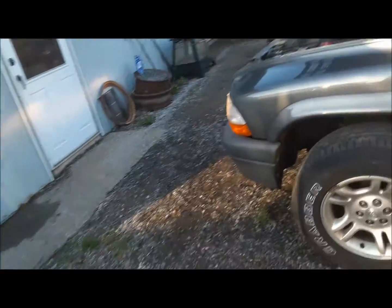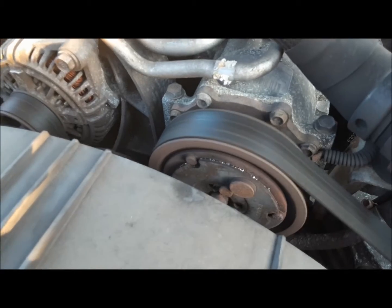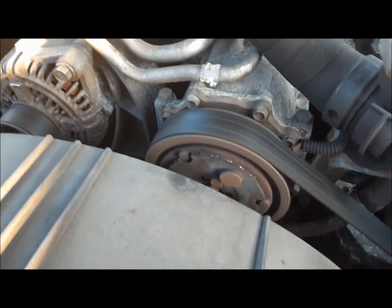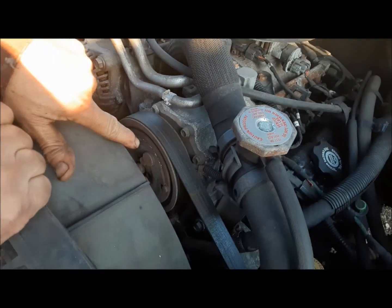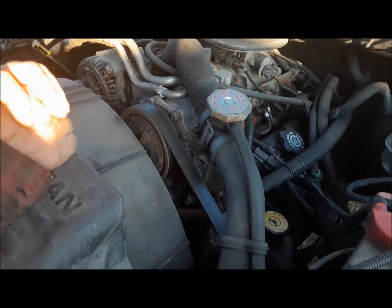Yeah, it's making a noise, that's for sure. I think I know what it is. The AC clutch is wasted. You can actually see bits of it flying out as it's running. You can see here all the metal filings and stuff — the bearing in this thing has just gone, flew into a million pieces.